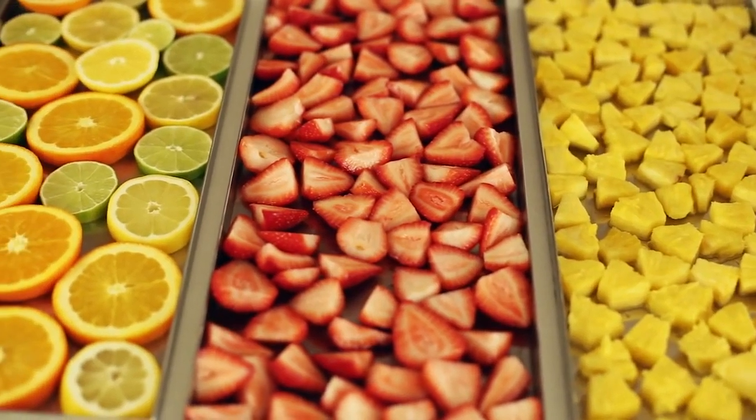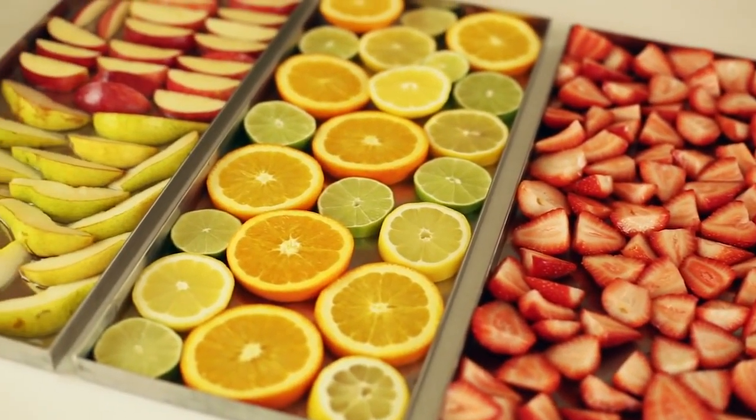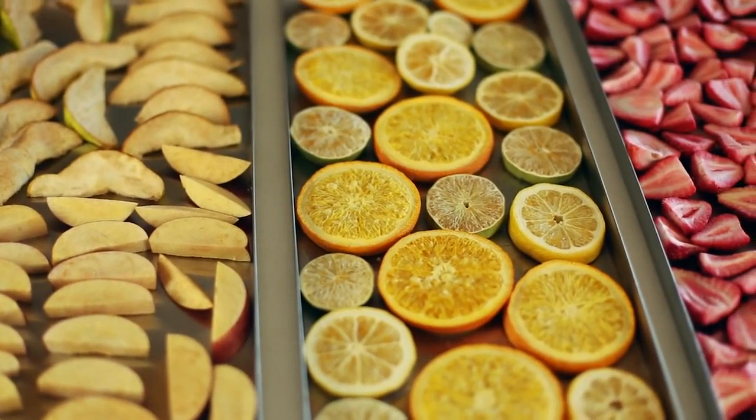I love the variety we have. Let's get these in the freeze dryer and see what they look like when they're freeze-dried. All right, our freeze dryer is all done and here's our finished product. Don't our fruits look beautiful?